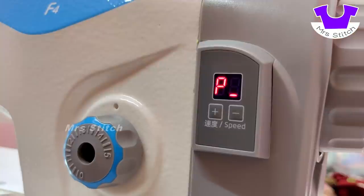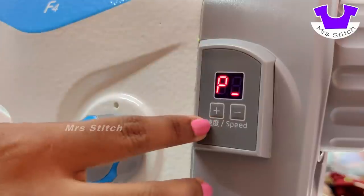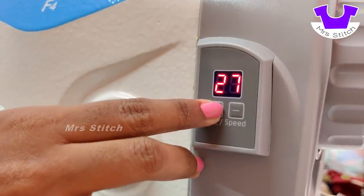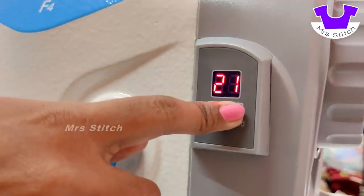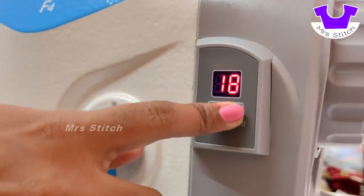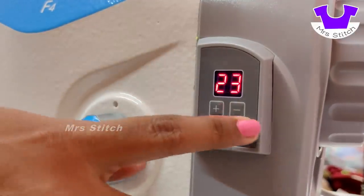We can adjust the speed of the machine. It is plus or minus. If you press the speed button, the speed will decrease. If you stitch at minimum speed, we can stitch at minimum speed. If you know how to use the machine, we can increase the speed. This is the speed adjustment.